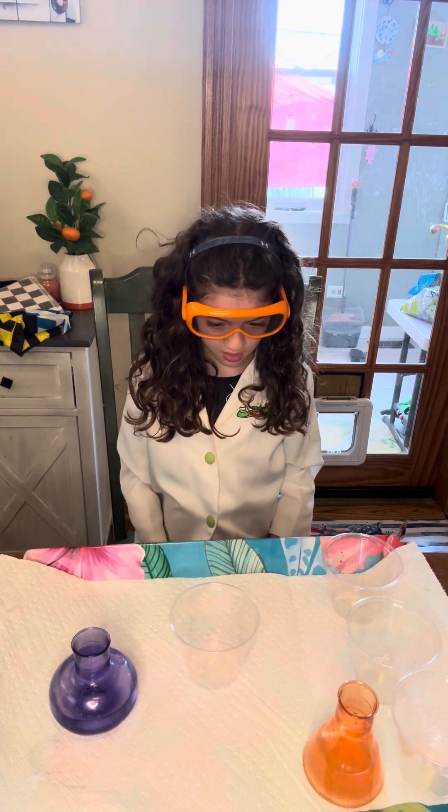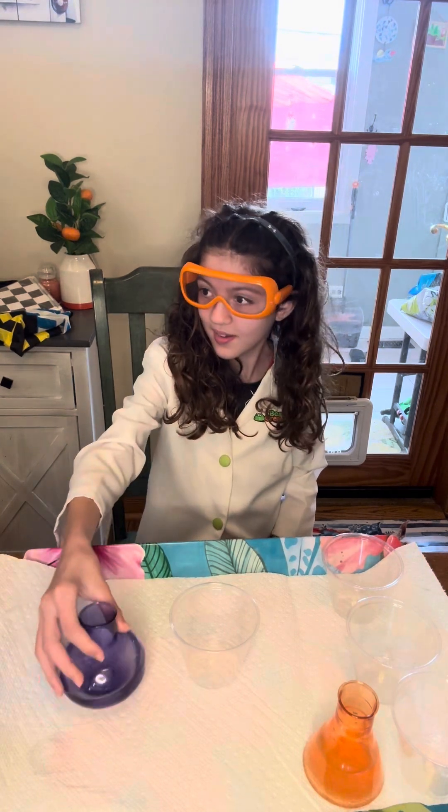Today we're going to make precipitation in a cup! You know the sponsor today? Linda Sue. Thank you, Linda Sue!